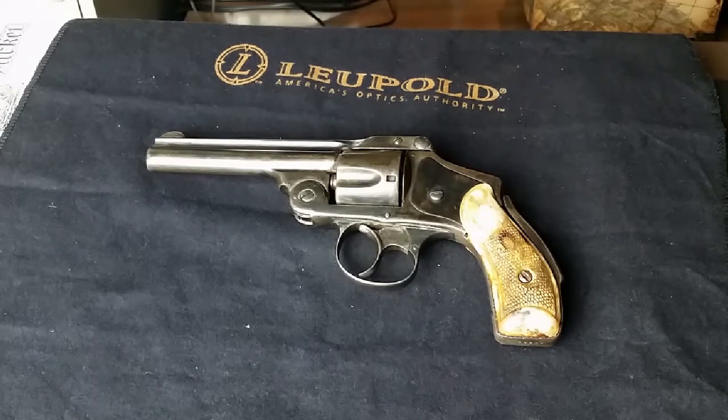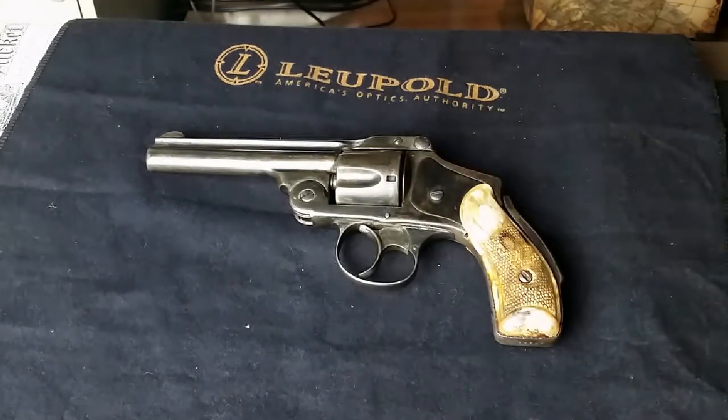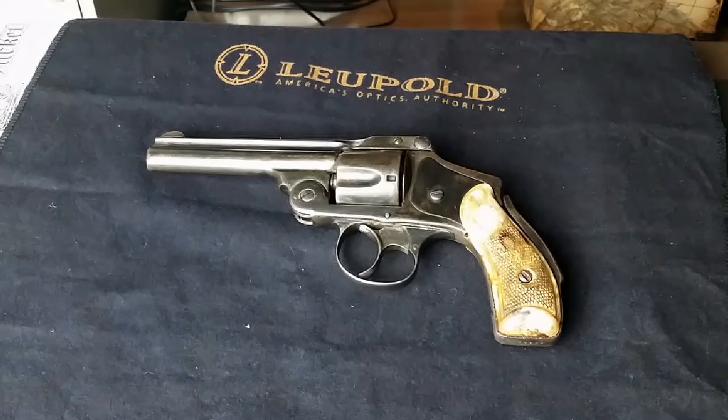A lot of times people call revolvers pistols, and sometimes I do that, but really anything like this is a revolver — it's not considered a pistol. Here in Georgia it's kind of backwards, so you may hear me call it a pistol, but it's a revolver.